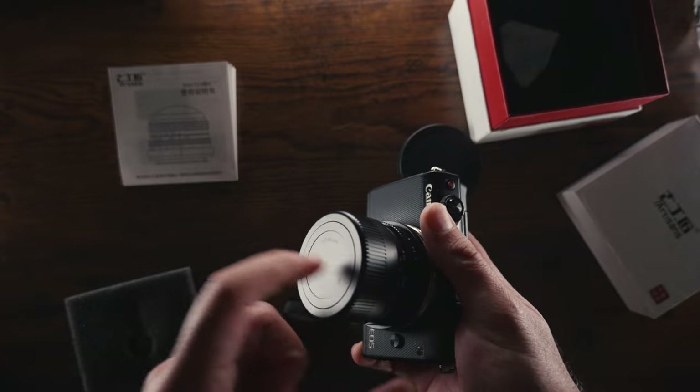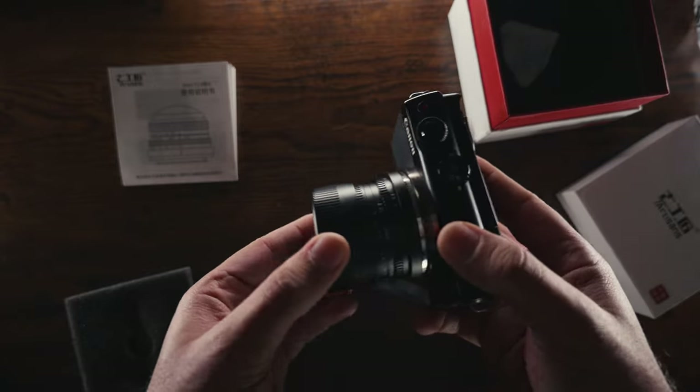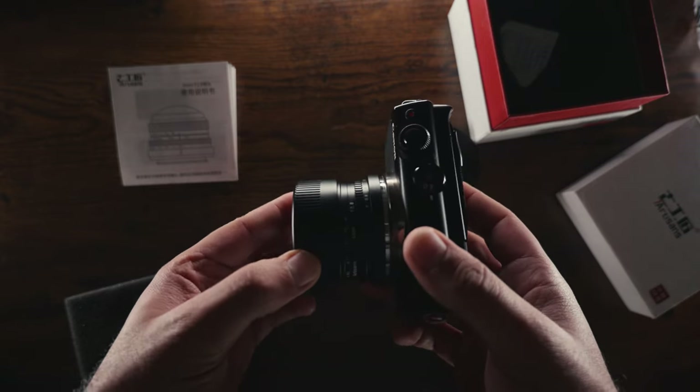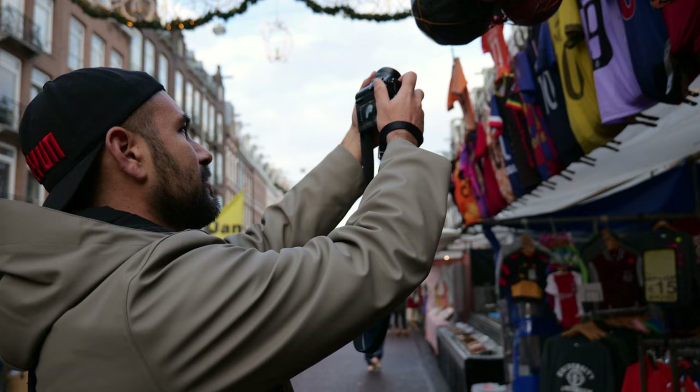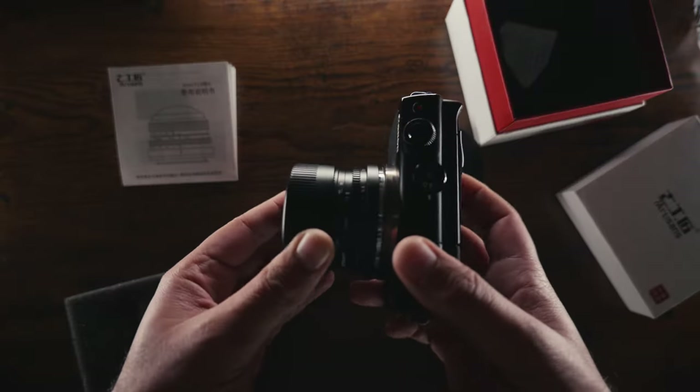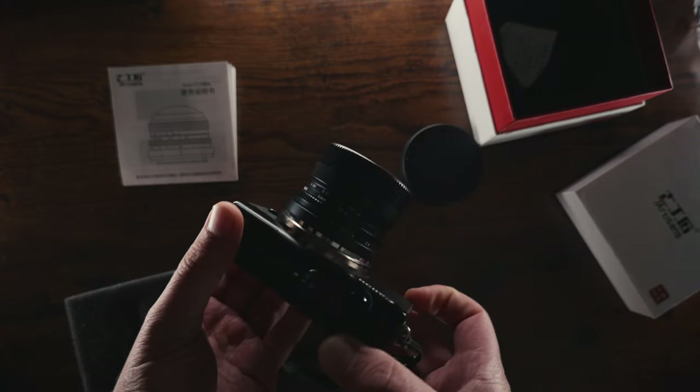If you want to protect the front element of the lens, you have to rely on the metal lens cap that is provided with it. The only bad thing about this system is that the lens cap doesn't stay firmly on, so it can easily slip off. During a photo session in Amsterdam two days ago, I dropped it about four times in a couple of hours. Maybe 7 Artisans could add a magnetic system so the cap stays more firmly attached to the lens body.